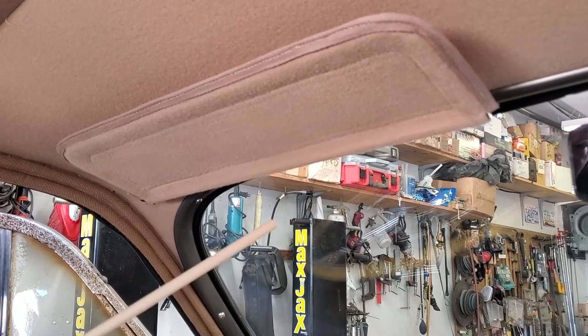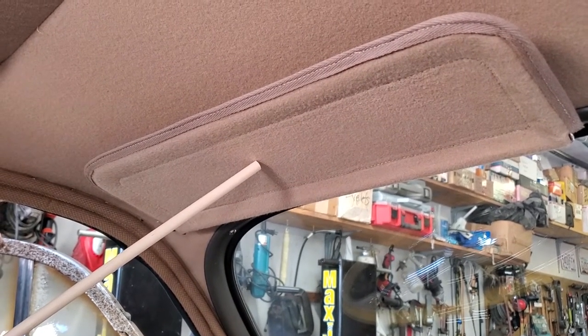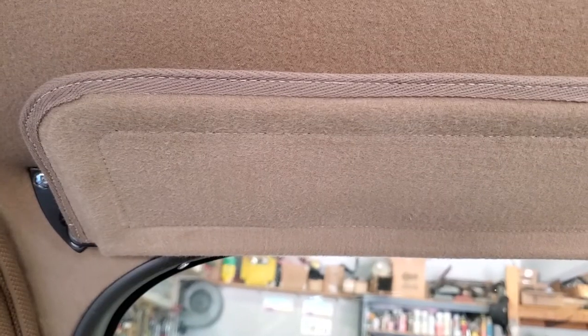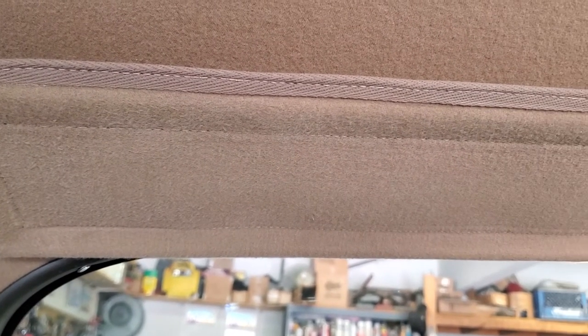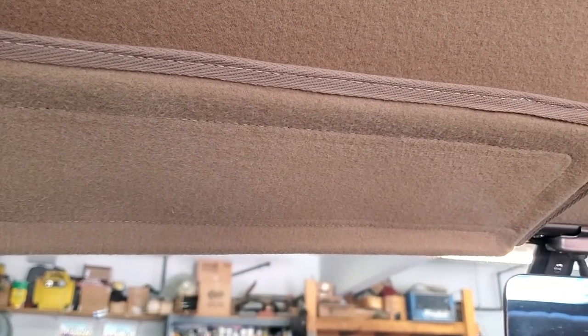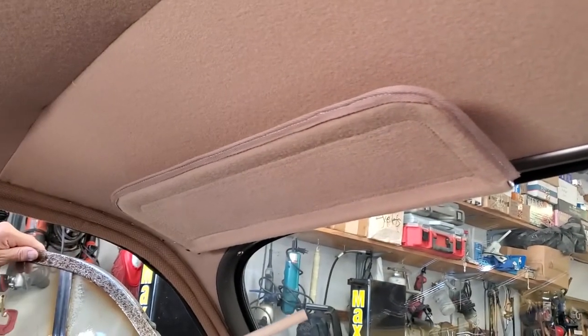Both the door panels and sun visors have a cardboard-like material called panel board in them. It's basically a waterproof form of cardboard — that's what they used in the 1930s. The other fabric we're seeing when we look at the sun visor, as well as the headliner up above, is napped cotton.